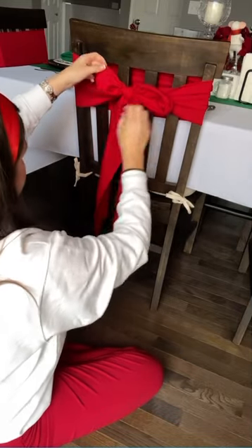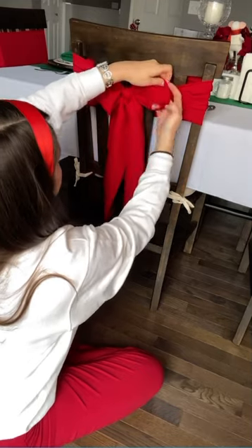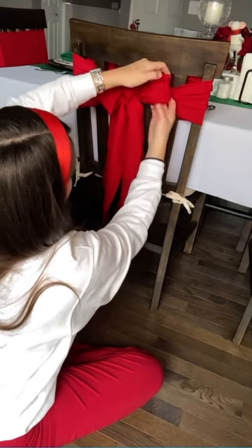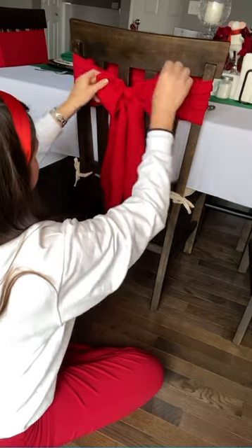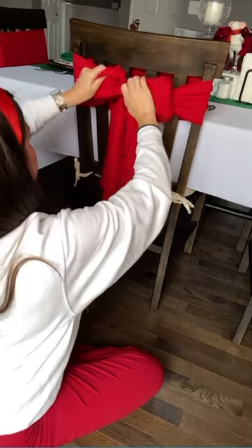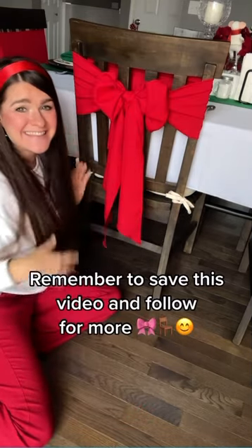At this point you can adjust your bow. If you're noticing that the bow is a little floppy, your knot probably wasn't tight enough. Or if your tails are uneven, you'll likely have to start over and make sure those tails are really even. After you straighten everything out and fluff it up, it should look a bit like this. You can mix it up with different colors on each chair, but I hope you love it.